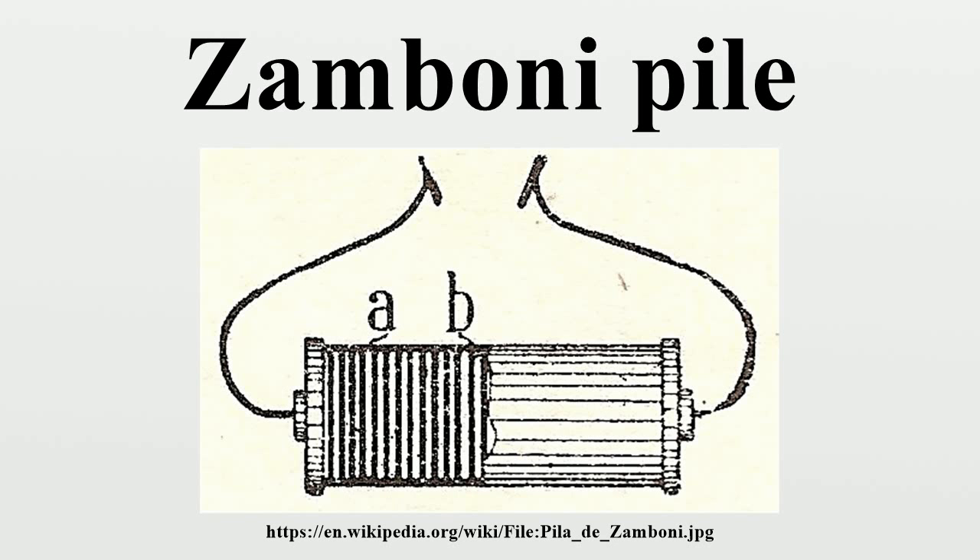The EMF per element is approximately 0.8 volts, and with thousands of stacked elements, Zamboni piles have output potential differences in the kilovolt range, but current output in the nanoampere range. The famous Oxford electric bell, which has been ringing continuously since 1840, is thought to be powered by a pair of Zamboni piles.